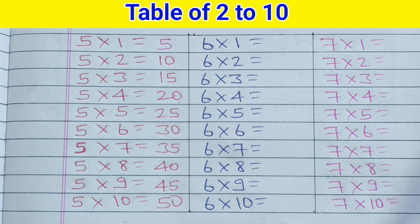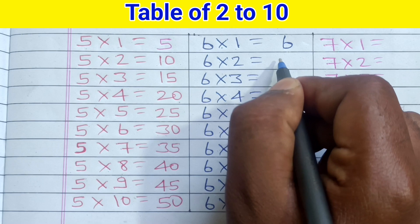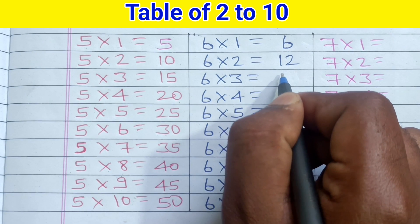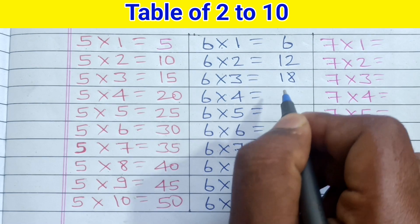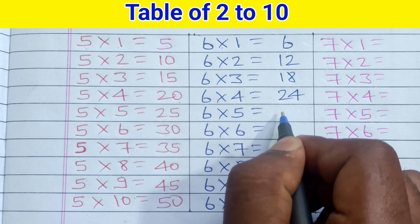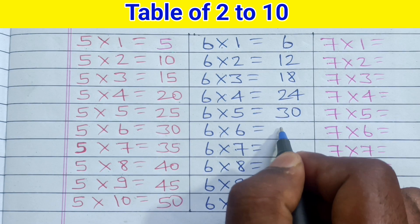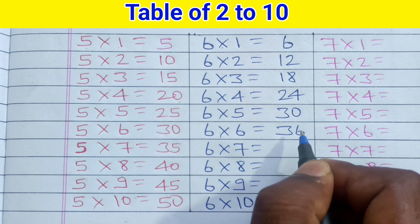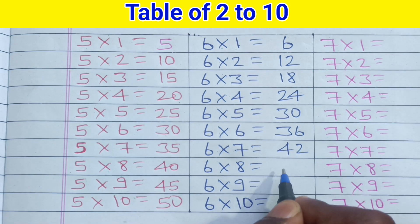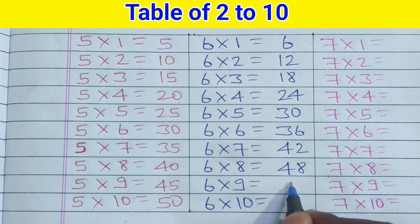6 1s are 6, 6 2s are 12, 6 3s are 18, 6 4s are 24, 6 5s are 30, 6 6s are 36, 6 7s are 42, 6 8s are 48, 6 9s are 54.